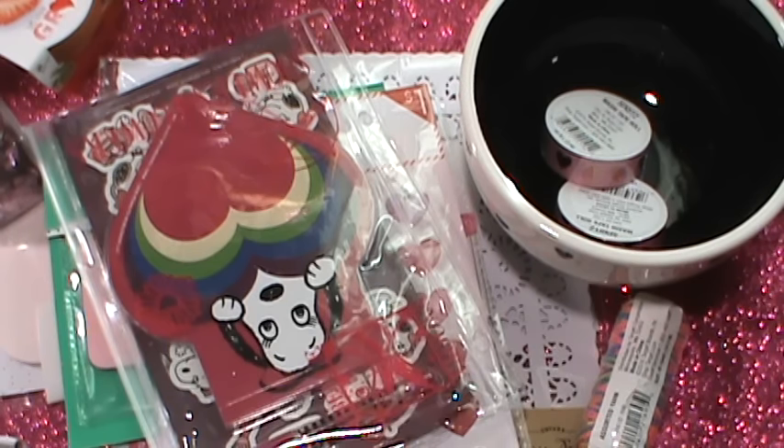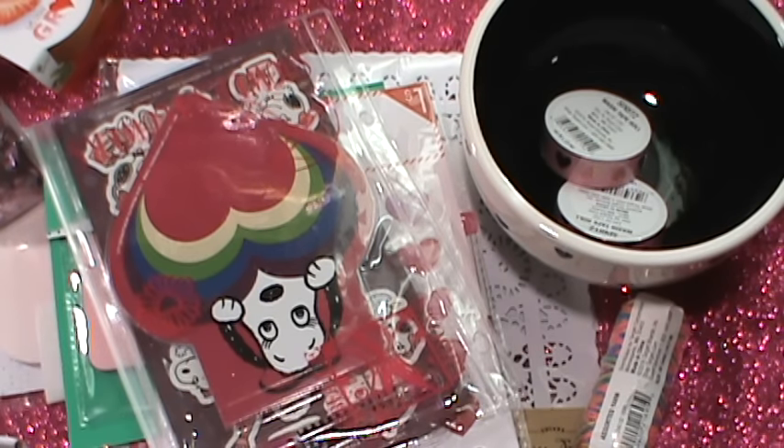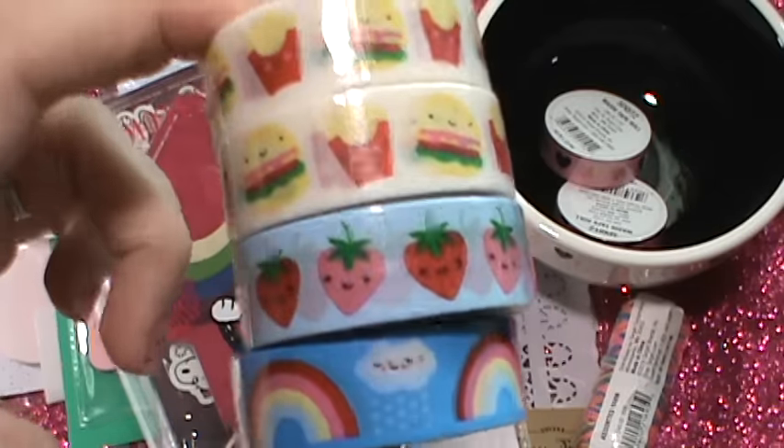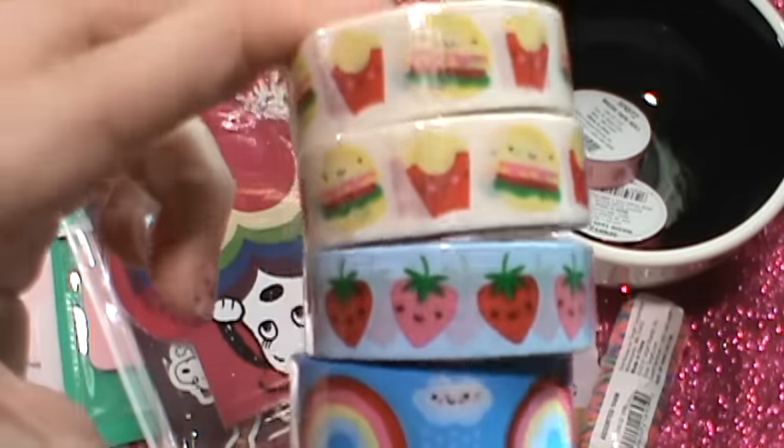And then I saw these, and oh my gosh, these are the cutest thing ever. These were $2 — normally the Scotch washi tapes are $3, but I was excited they were $2. I got a lot of this stuff. My mom gave me some money for Christmas, and then my husband had been given American Express type gift cards from work that he just gave to me. So I had fun shopping with some money. I got these — they were so cute.